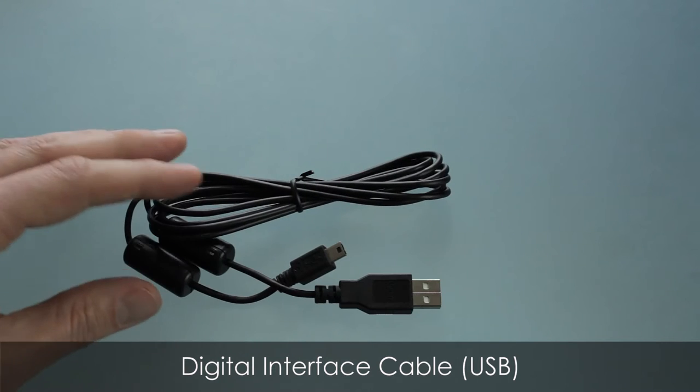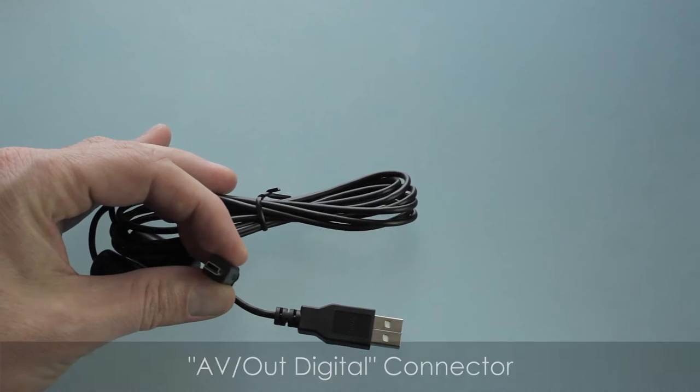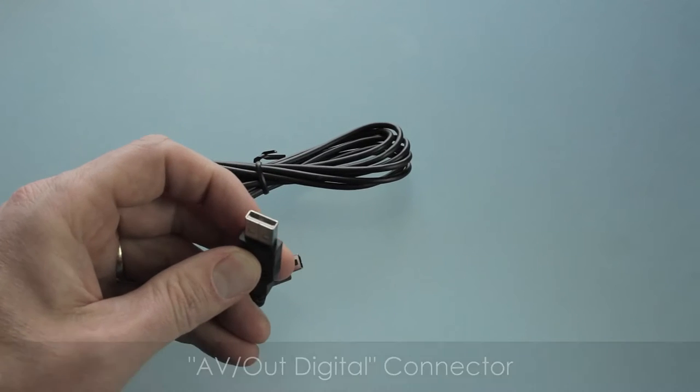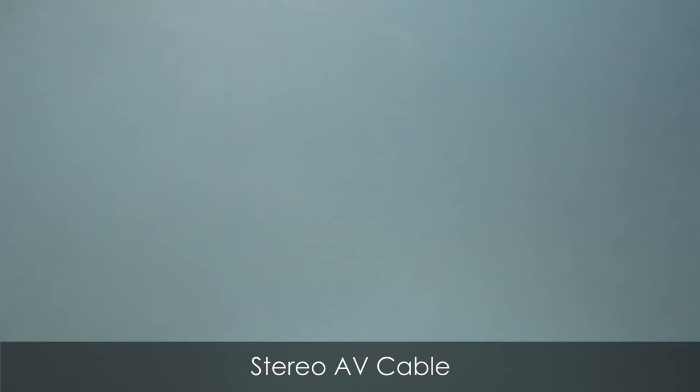Next up is the digital interface cable, also known as just a regular USB cable. It plugs into your AV port on the camera and into your computer. It can also plug into other accessories like a follow focus. I use this cable a lot — definitely don't lose it. You can also use extenders to extend it out another 15 feet and it works just fine.